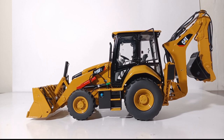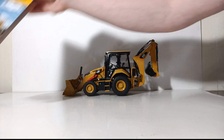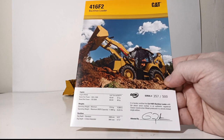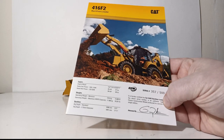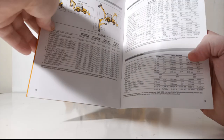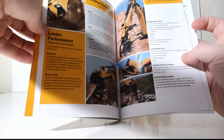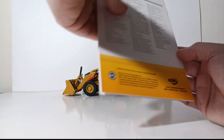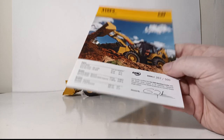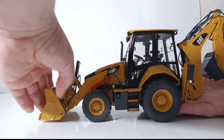Before we close the video, here is the documentation provided with this model. The sales brochure also serves as the serial number certificate — mine is serial number 357 out of 500 — and includes Gary's signature. Inside is an accurately reproduced brochure showing all the different options you can get with the real machine, along with great pictures. This always serves as your serial number certificate of authenticity and is great to keep with your model.